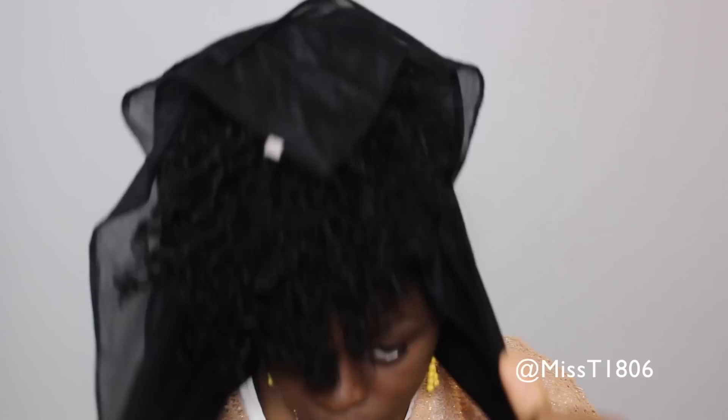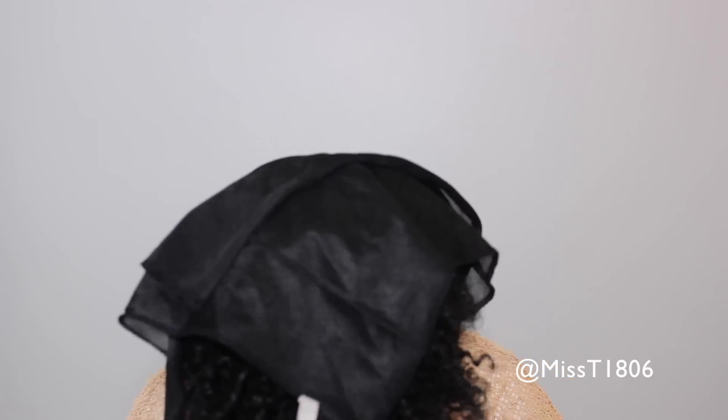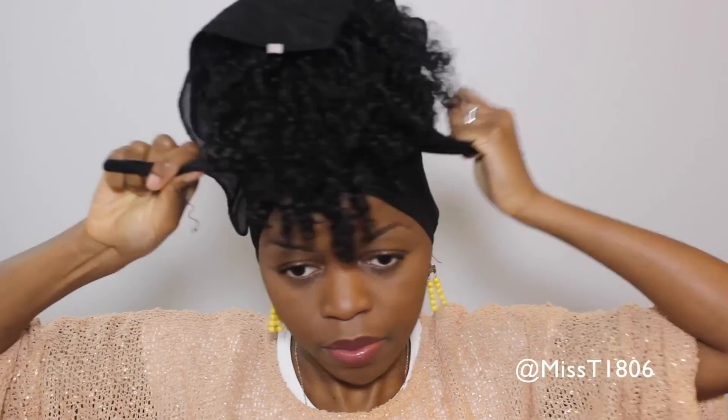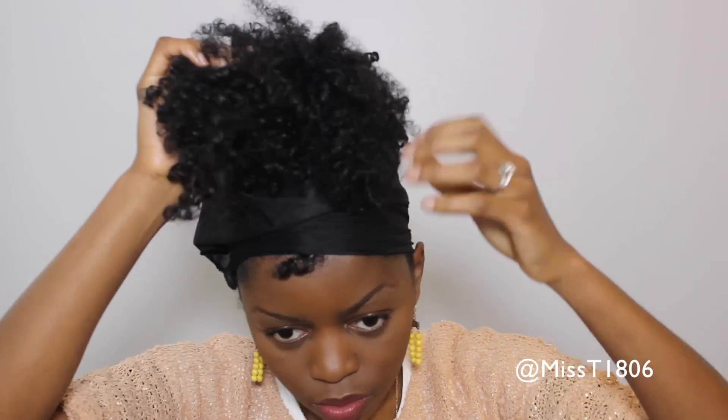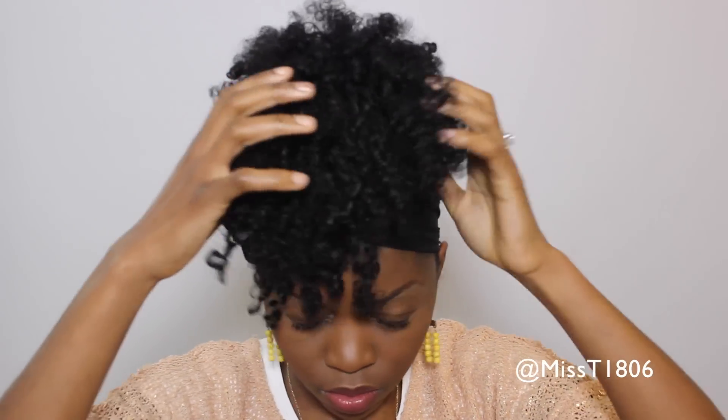Using a silk scarf, you just want to bend your head forward and then tie the scarf up in the front. Your scarf is gonna sit for about 10 minutes while you finish doing your makeup or getting dressed. The scarf is simply helping to smooth those edges down for a really slick finish.